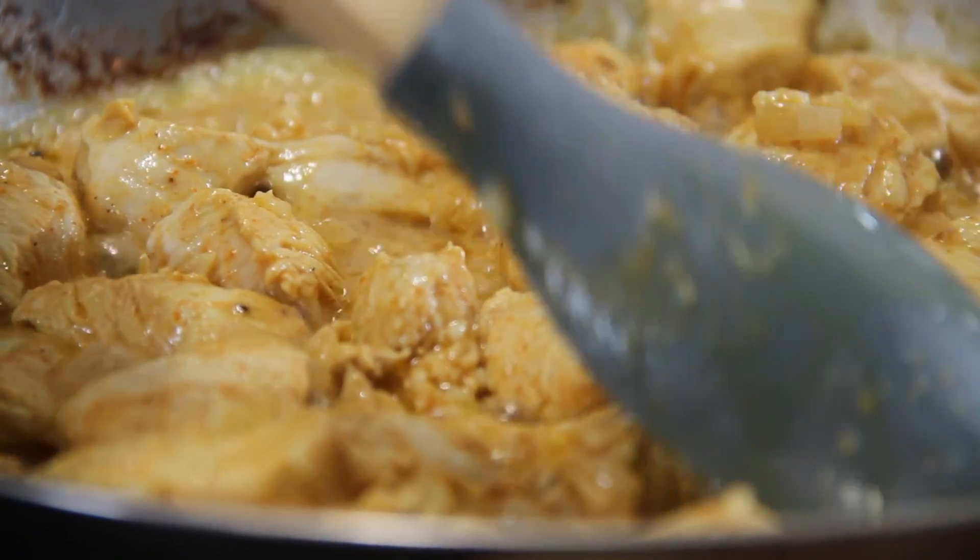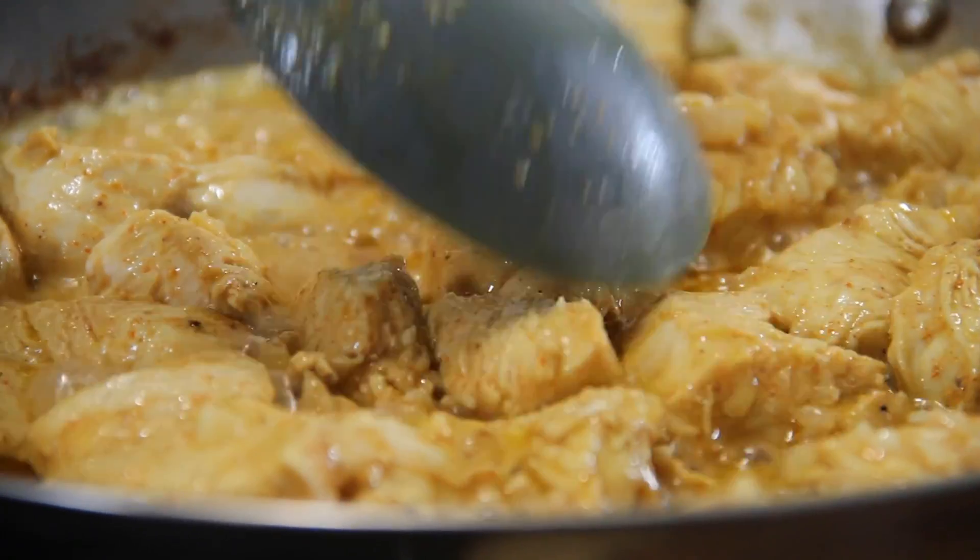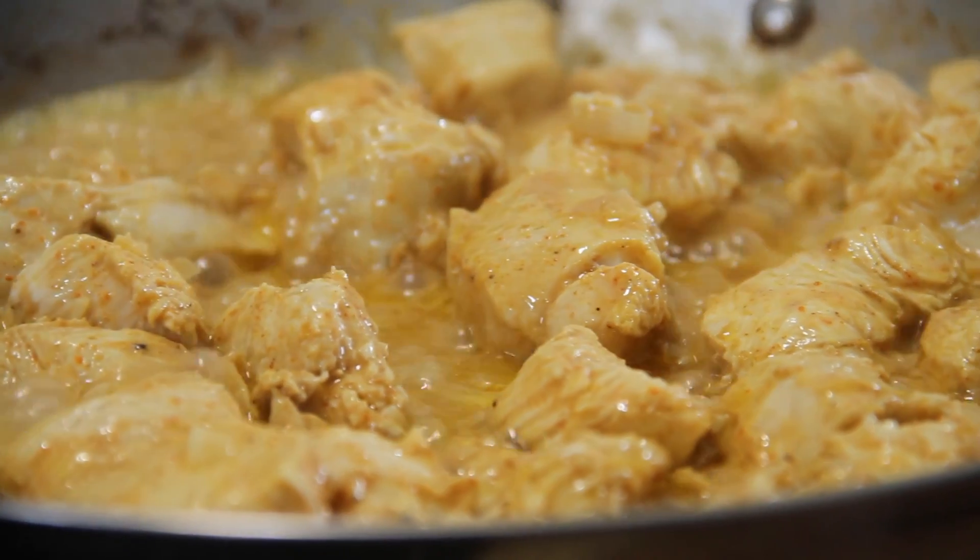One thing to remember that I always say: a recipe is a guide, not a law, so feel free to do your own thing.